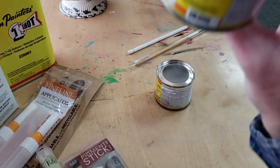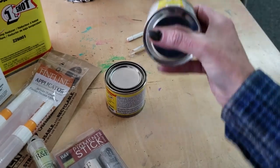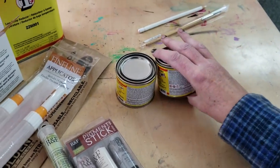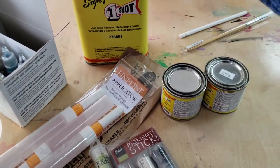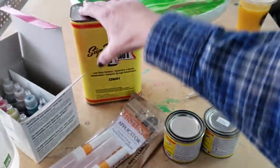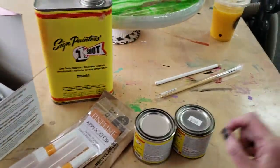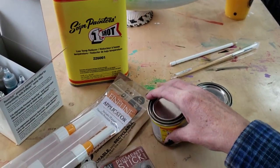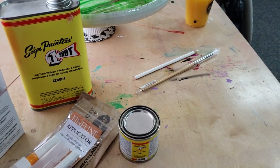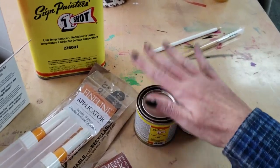I was very excited. I got Dark Magenta, and this is pinstriping enamel. I also got Kansas City Teal, and I got Low Temp Reducer. They also have High Temp Reducer from One Shot, which this ought to also last me a lifetime. This was actually not very expensive at all — I was very surprised. These are about $18 each. I would like to get every color one day. It's eight ounce, I think. This will last a very, very long time.